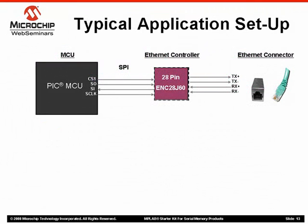Let's take a look at a typical application setup. Here, we use Microchip's ENC28J60 Ethernet controller to add Ethernet functionality to an application. Note that the 28-pin ENC28J60 interfaces to an MCU using the standard SPI bus. The Ethernet controller, being a network peripheral, needs a unique MAC address to help identify it. This MAC address needs to be obtained from the IEEE and then programmed into the PIC, which is expensive and time-consuming as we've already seen.